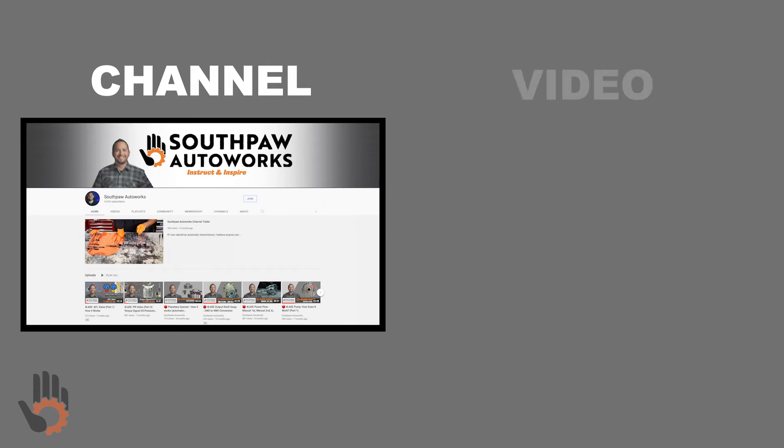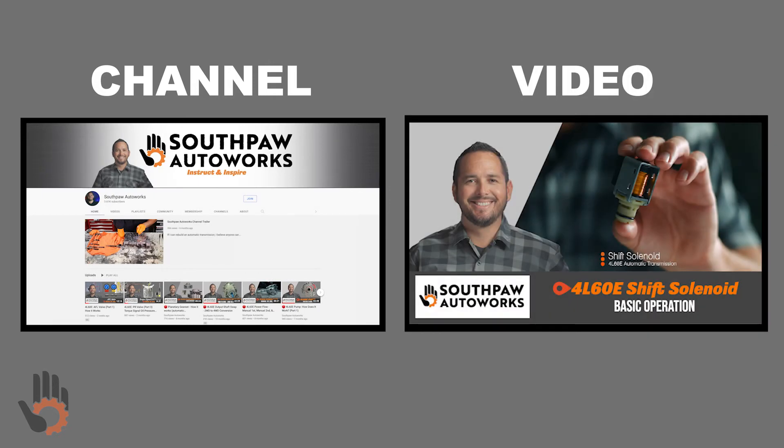Links to both the channel and this specific video can be found in the video description. Once again, my name is Robert and I will see you over on YouTube.